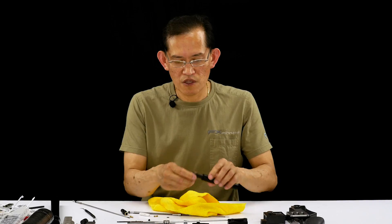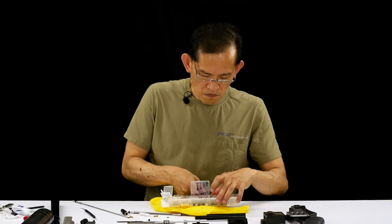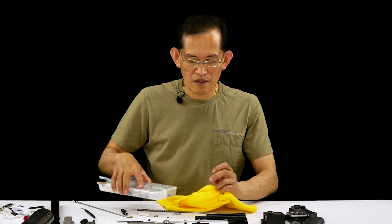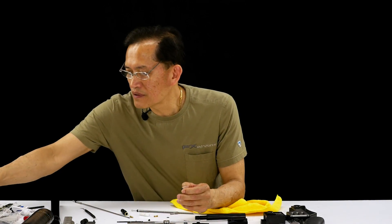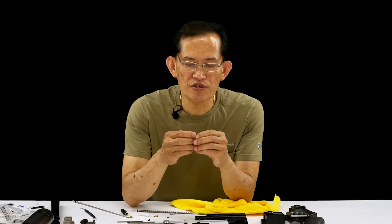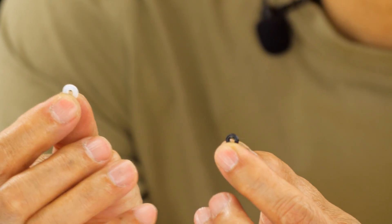Now we're going to install the o-ring. Here we have a new quad seal. Let me show you the difference — this is the older version. It could be an o-ring or a quad ring in there originally; it was a quad ring being changed over to an o-ring. Here's the older version and here's the larger, updated one.